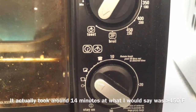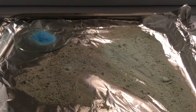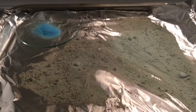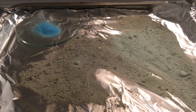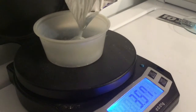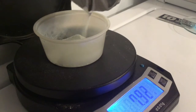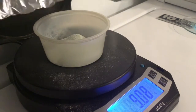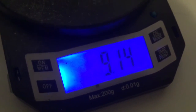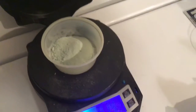Here's our anhydrous copper sulfate. I might have over-dehydrated it a little bit, but here it is compared to the pentahydrate form. Let's mass the anhydrous copper sulfate — our final mass is 9.14 grams.